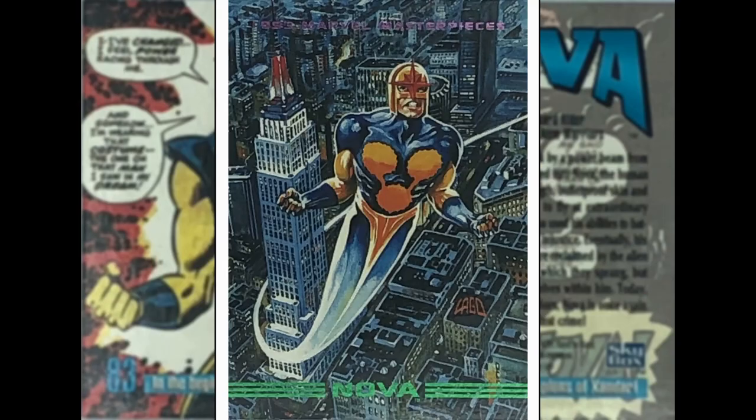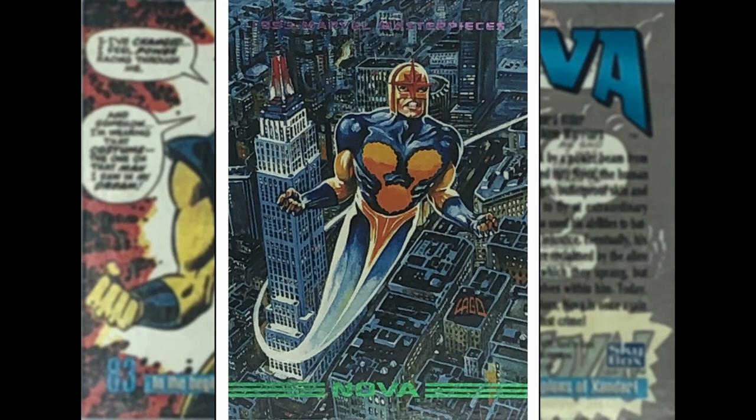Next up we have got Nova by Ray Largo again. Nova — part of the Nova Corps, also a New Warrior. Blasting off. Not sure I like this trail effect from him, but good cityscape image though.